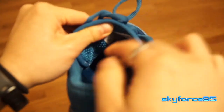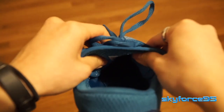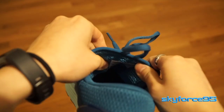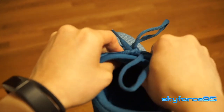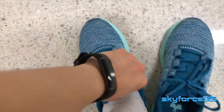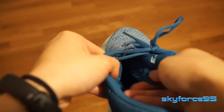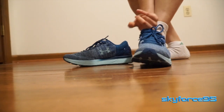Underneath those laces is probably the most polarizing thing about the shoe — the tongue design. Unlike other shoes I've tried in the past, the tongue remains fairly independent from the rest of the shoe, which means it's meant to wrap around your foot better. But from my experience, when I want to quickly slip on these shoes, sometimes the edges get curled up when they should be sitting flush.